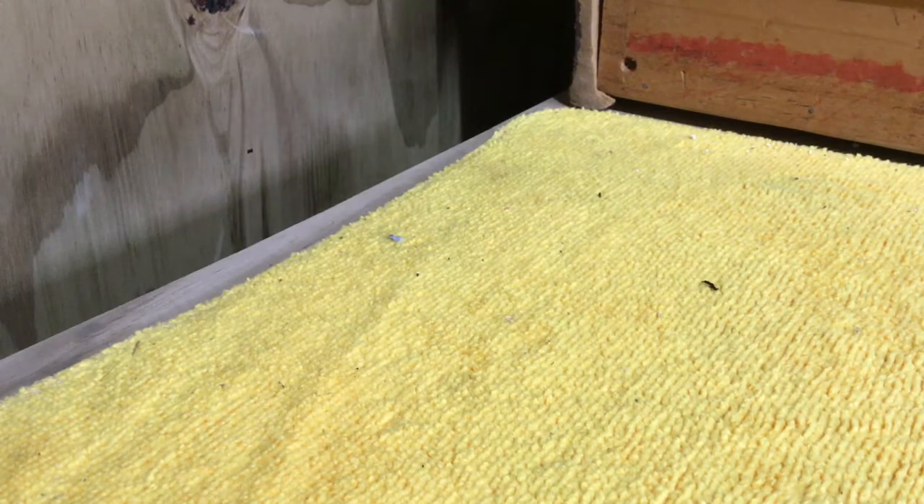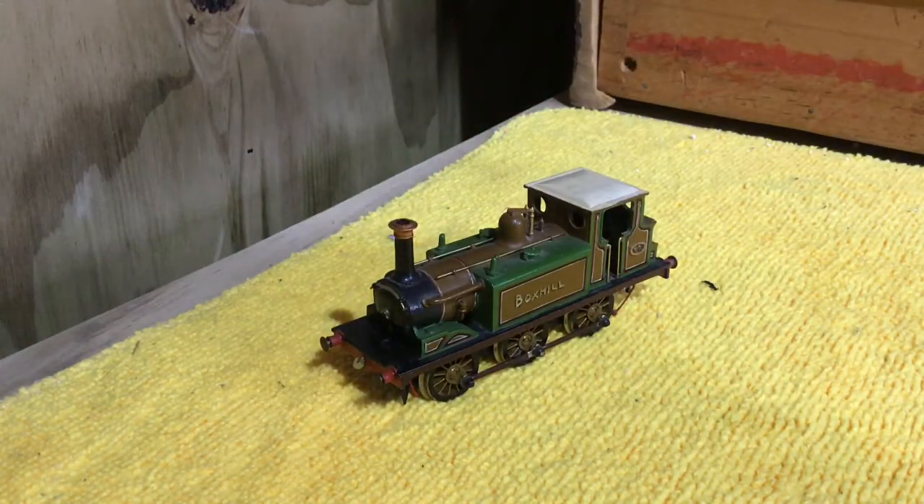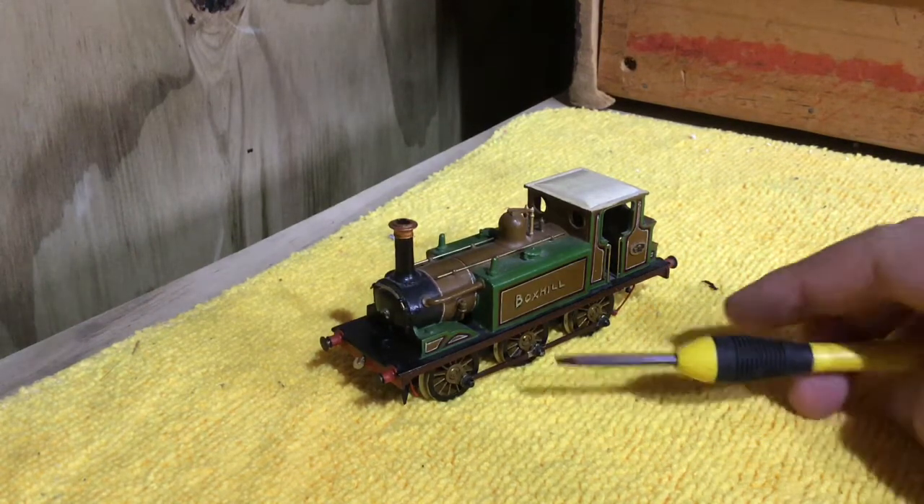I've always wanted this model ever since I got into model railways. In England they are £80, but in New Zealand, having your money changed from New Zealand dollars to pounds costs quite a fair bit, so they're $180 over here. But I found this — it's not Hornby, it's not Dapple, in fact it's no brand at all.